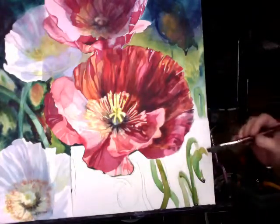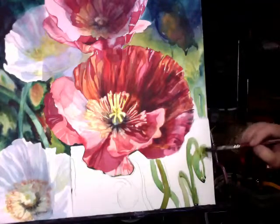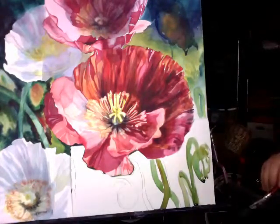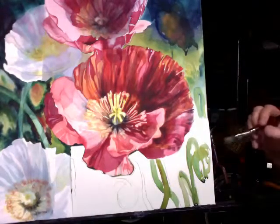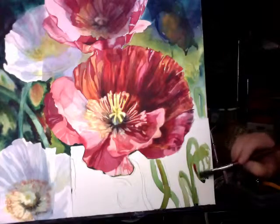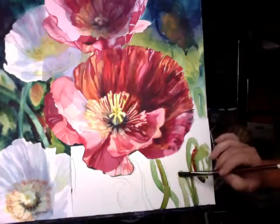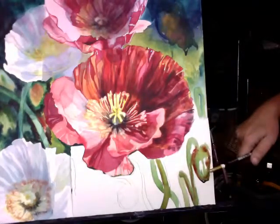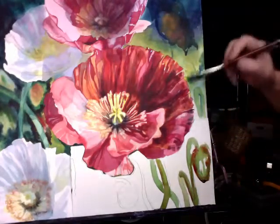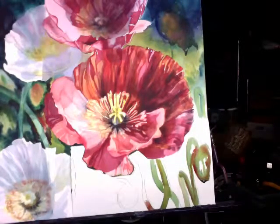I'm looking at my photo reference and the green I'm using isn't even seen in the photo, but that's okay — I like these colors combined. If you have favorite colors in your palette, use them. Don't feel like you have to run out and buy more pigments. Use your yellows and blues and mix a pretty green. If it's too bright and you want to knock it back, just throw some red in there — that helps knock back the green. I'm going to leave this and let it dry because you're going to glaze back over it, so just come along and paint all the stems.